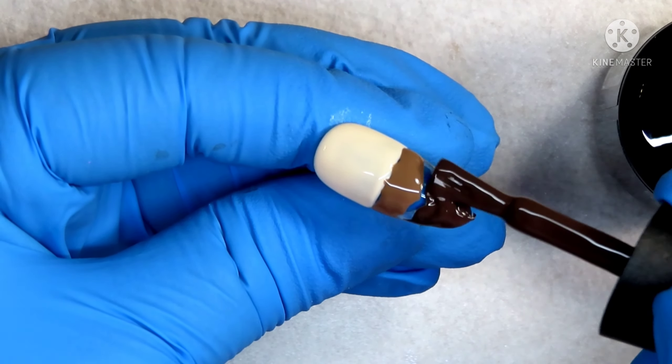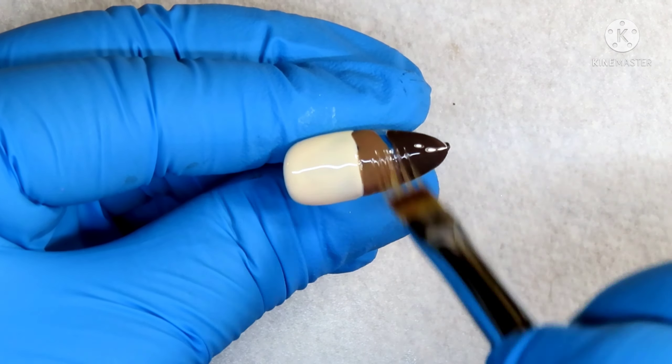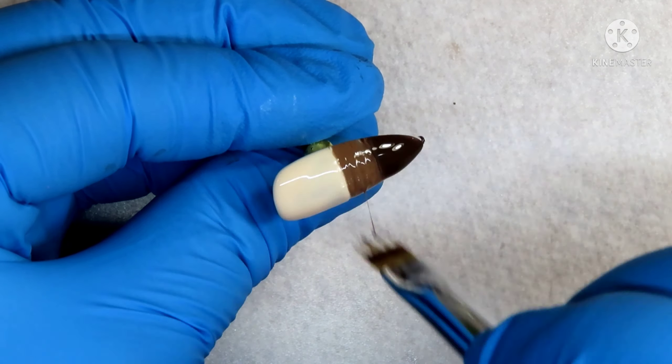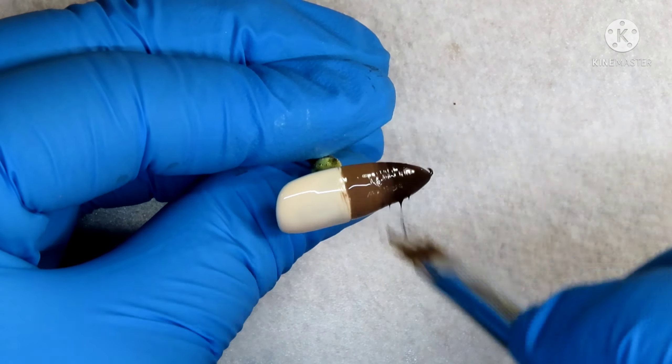For the next design I've taken another nail with Smelly Cat on the top, and then I'm going to be taking two different browns and ombre-ing those together. Once you are happy with the way that your ombre looks, go ahead and pop that into your lamp to cure for 30 seconds.